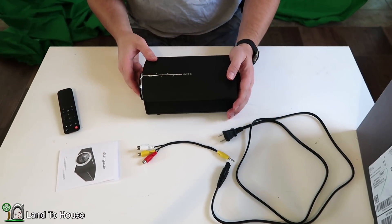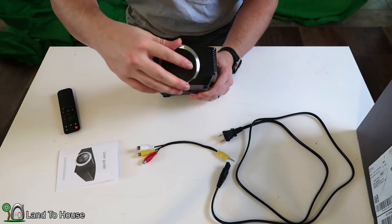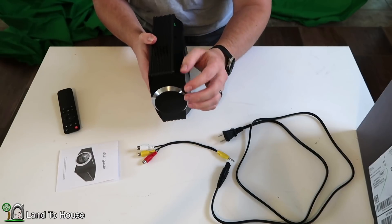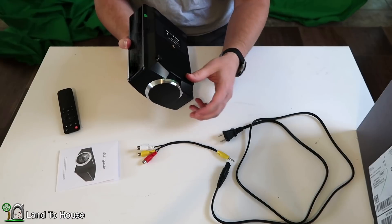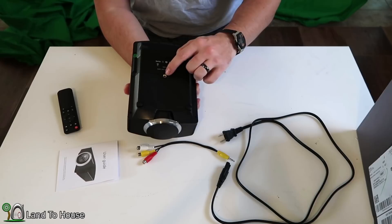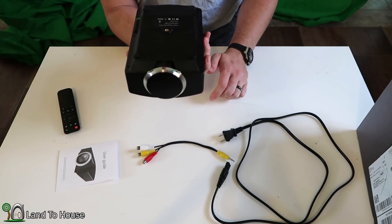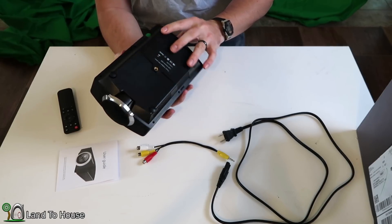For the projector itself, it has a lens cap on the front, which is nice. On the bottom, the front legs can be extended by way of screws so that if you need to do some leveling, you can. And those do fold all the way back up into the projector. It has a quarter-inch threaded place here for a tripod or mounting this on maybe some all-thread from a ceiling. The back legs are a nice rubber, and that keeps this from sliding around.